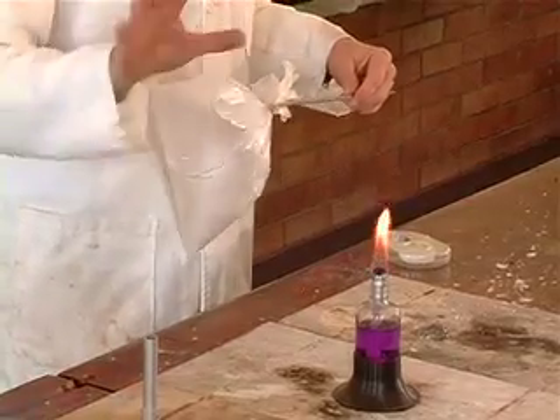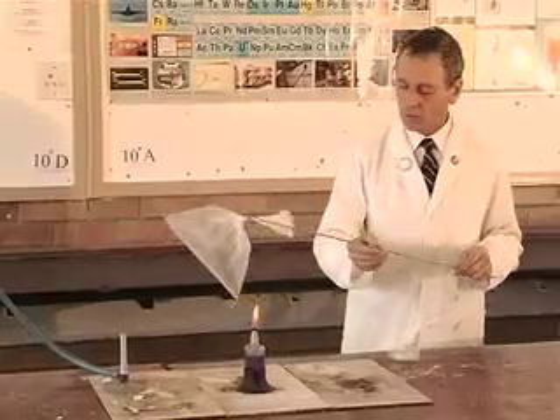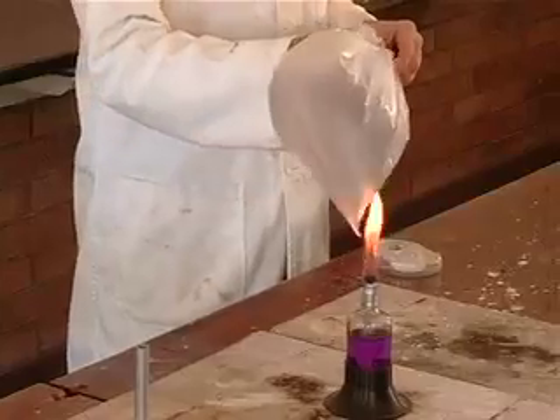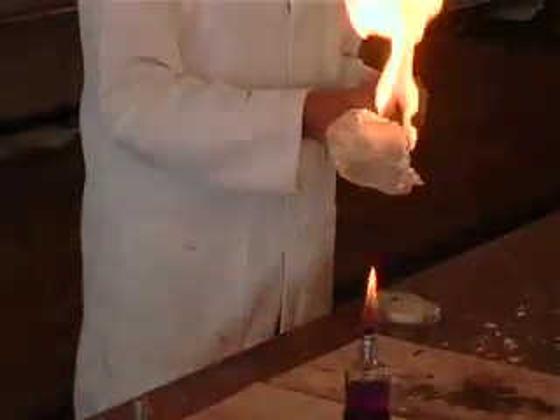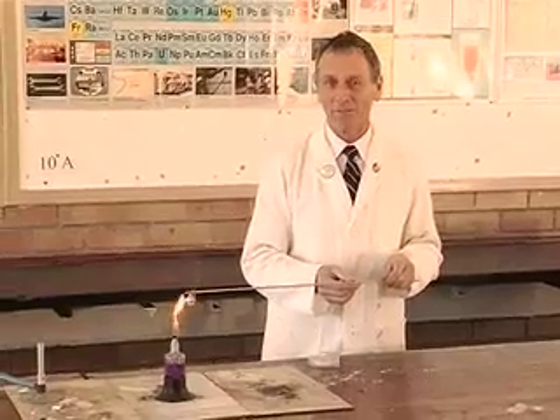The plastic will catch the light and then we'll get a little fireball as the gas itself catches the light and we see the exothermic reaction — no explosion, just a fireball and an exothermic reaction.